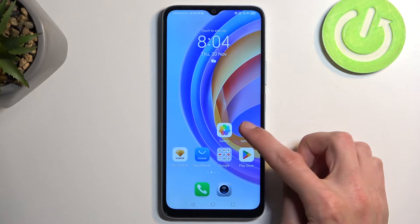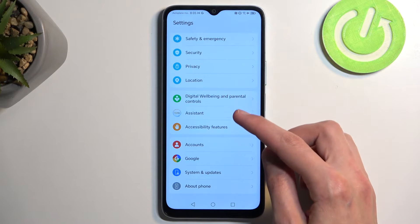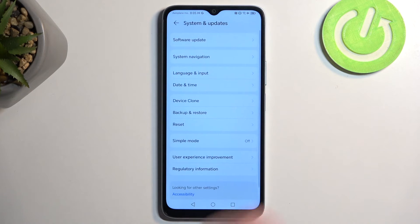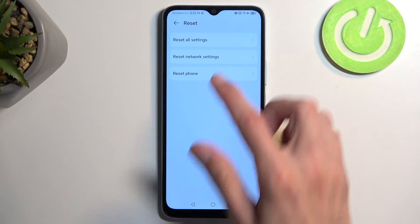To get started, you want to open up your settings and then scroll down to either System and Update or About Phone. Start with System and Update — there it is. Select Reset, and then Reset Phone.